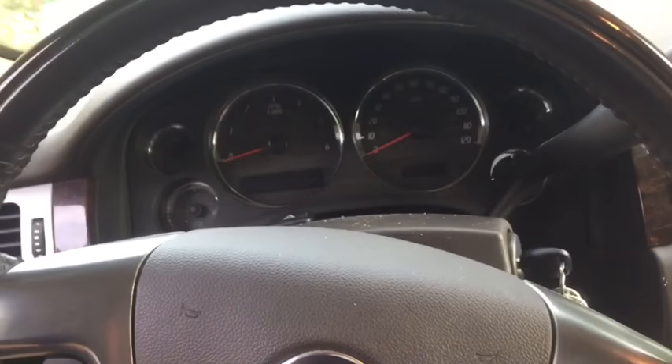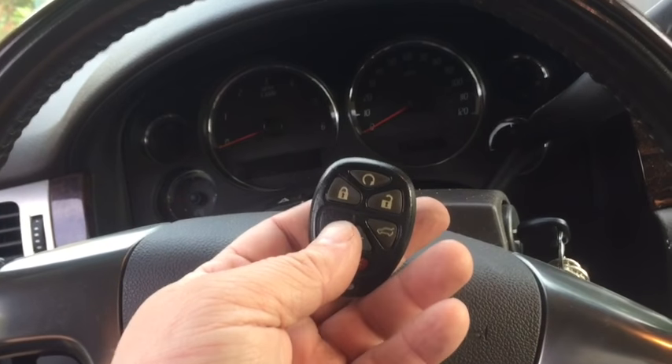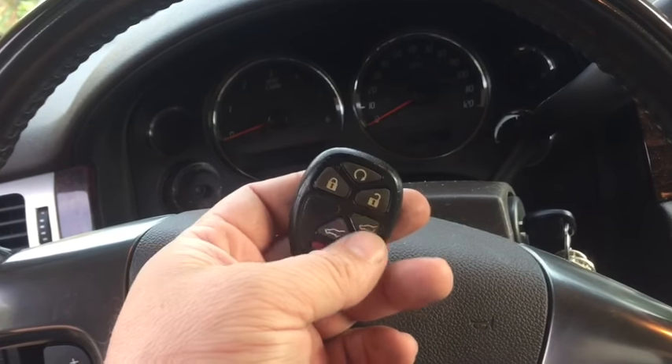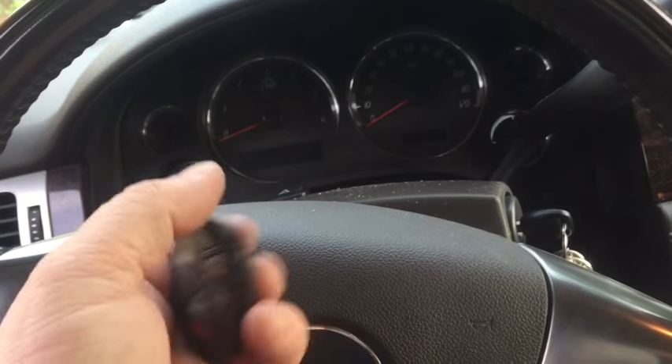All right, Your Car Guy here. I'm going to show you how to program the remote for your 2007 GMC Yukon, Denali or other Yukon or your Chevrolet products. It's a very quick simple little process.